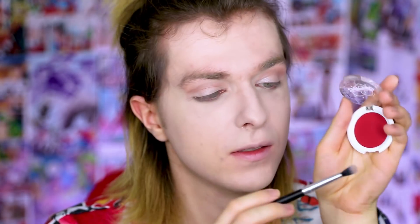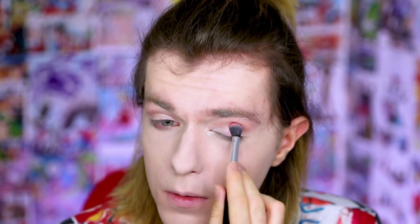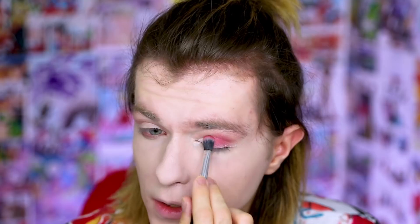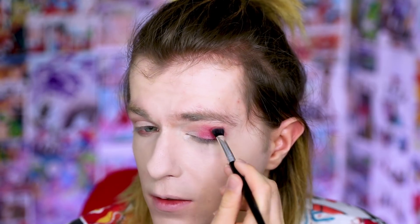We're going to take Love Plus and a clean blending brush, and from like the middle point out we're just going to have fun. I'm really enjoying the pigment on this one. When I said to my friend that I was going to do a Sugarpill review she was like, 'get Love Plus, whatever you do get Love Plus.' I had to go on like three different websites to get Love Plus.